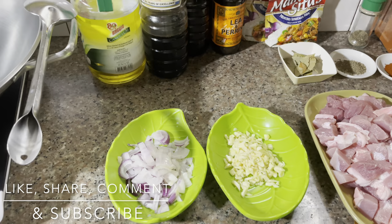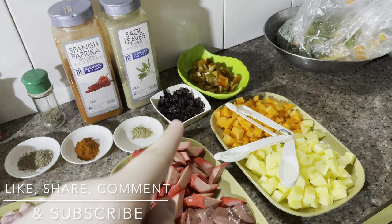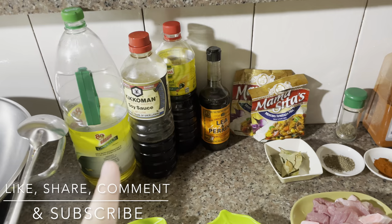Kailangan natin ng sibuyas or onions, garlic, pork, hotdog, atay, potato, carrots, bell pepper, raisins, sage, paprika, pepper, dahon ng laurel, minudo or afritada mix, tatlong klase ng toyo, then of course yung oil.